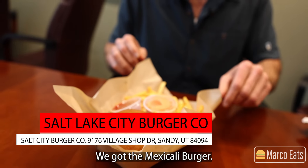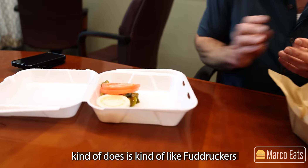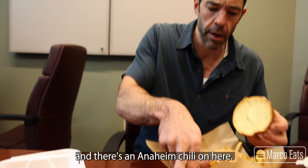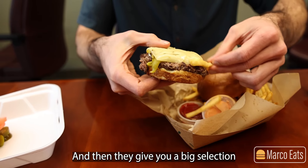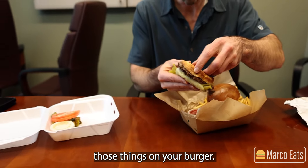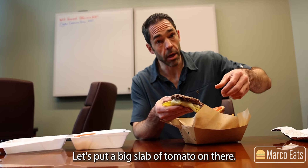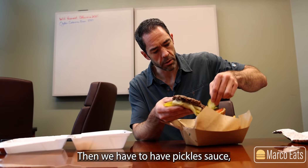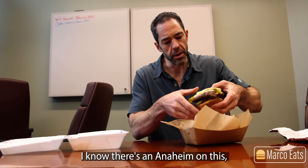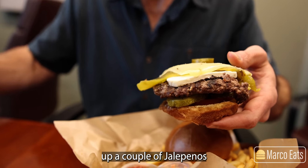And then we have Salt Lake City Burger Company. We got the Mexicali Burger. The way Salt Lake City Burger does it is kind of like Fuddruckers back in the day — they don't really put the toppings on there. They put the meat and cheese, and there's an Anaheim chili on here. Then they give you a big selection of onions and tomatoes and so forth, and you can put those things on your burger yourself. So let's put a big slab of tomato on there, then we have to have pickles. I know there's an Anaheim on this, but I like jalapenos too, so I'm going to load up a couple of jalapenos.